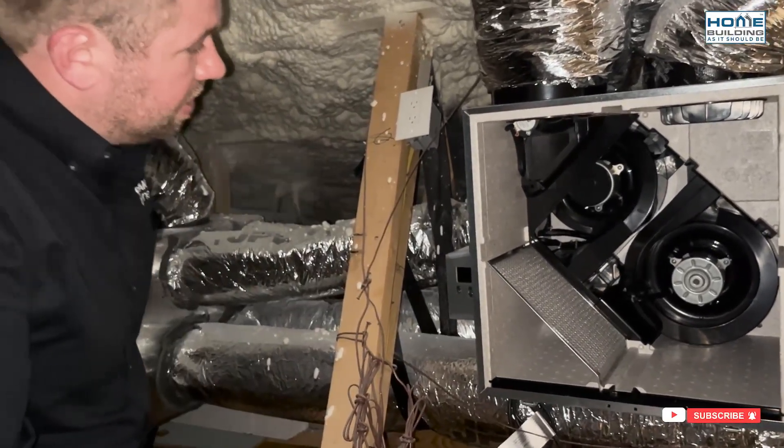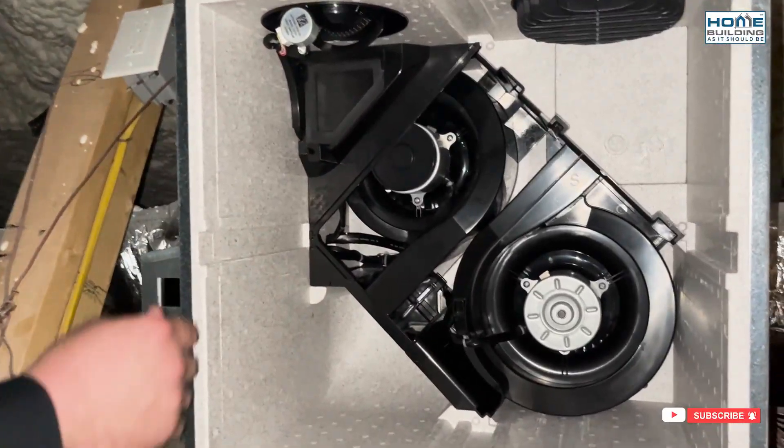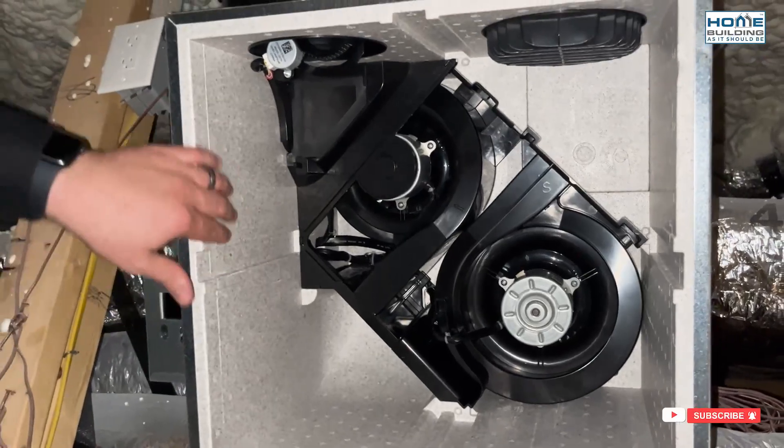Finally, we have blower fan motors. We've got to move air in and out, so we have blower fan motors here — drawing that air in from the outside and taking stale air back to the outside. We're moving air through this core within an insulated box, managing temperatures.